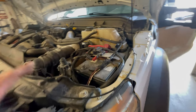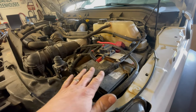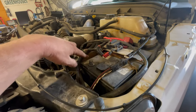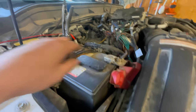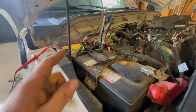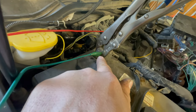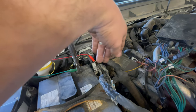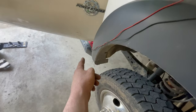Starting from the beginning: a parasitic drain test on a diesel is a little different than a gas vehicle. A diesel usually has two batteries. You leave the positive connected and disconnect the negative on the first battery, then do the same on the second. You put an amp meter in series between the negative battery cable and the negative battery post — I've got a small alligator lead clamped on with a vice grip, going to my DVOM.